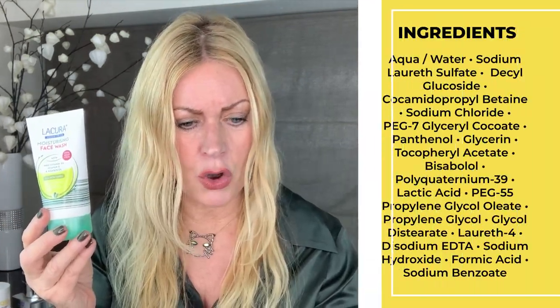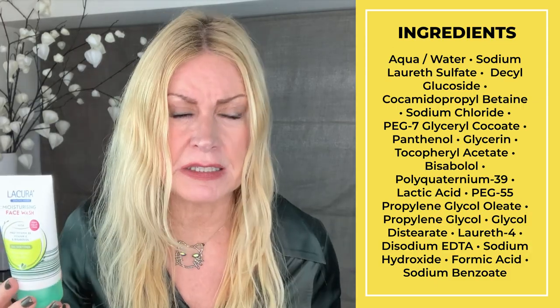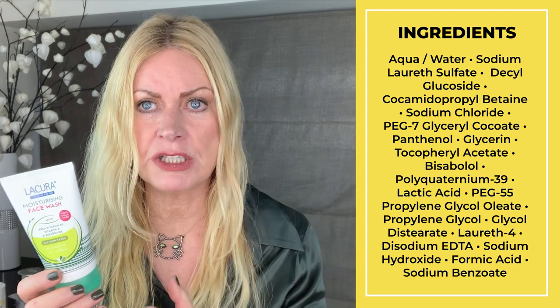Let's get started. Lacura Moisturizing Face Wash. So this is a gel — you put it on damp skin and I'm going to show you what happens when you move it about. It foams up, and when you use it with water it really foams up on your skin. That should give you a little clue about how I'm thinking about this, because on the label it says 100% soap-free and for all skin types. This is meant to be a dupe for Simple Kind to Skin Face Wash, which is £2.50, but this is only 99p. In the top six ingredients it has four cleansing surfactants, and that's what's causing all this foam.